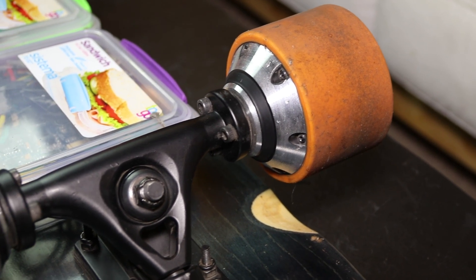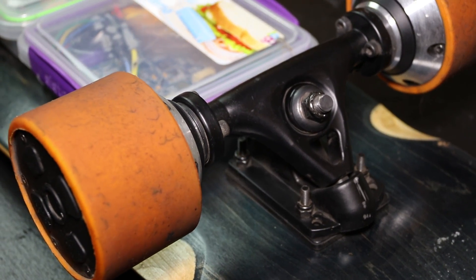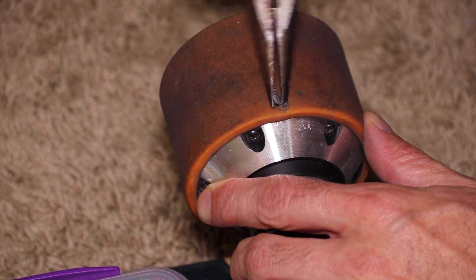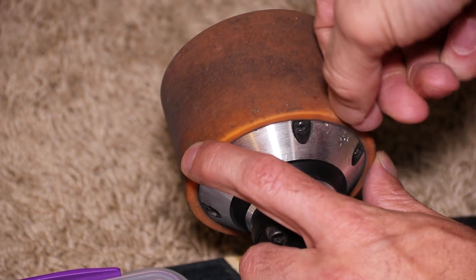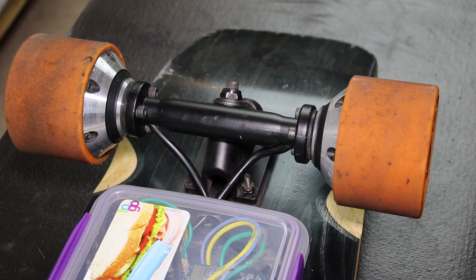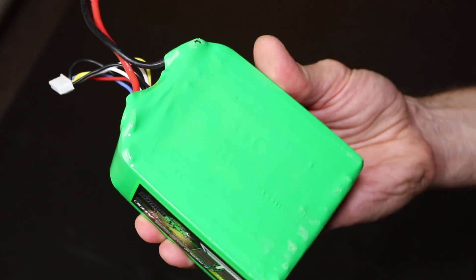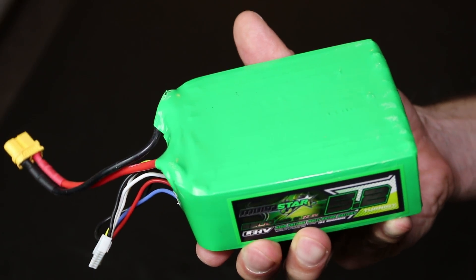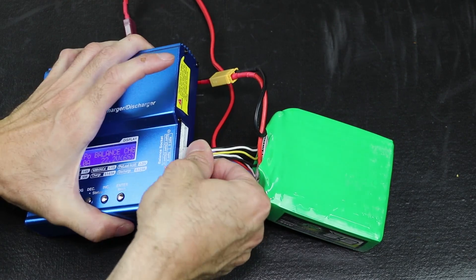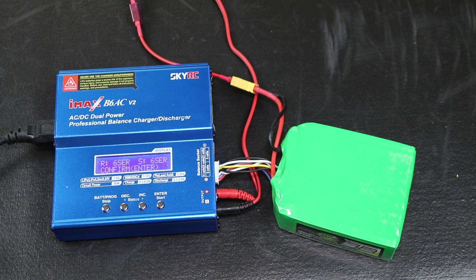The 83mm hub motors were another great deal, although not as great as the ESC. These were $96 plus $35 shipping for a total of $131. They're very solid and seem durable. I got a screw stuck in one motor on my range test and the motor still works perfectly — just a bit of minor damage to the rubber. In the description for these motors it says they're designed for 24 volts, so I used a 6S battery. The best part about using a 6S battery is I was able to use a single pack, making it easier to charge without the need for a parallel charging board, and easier to swap the battery when it runs out.